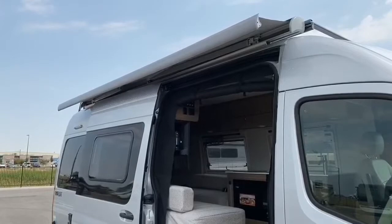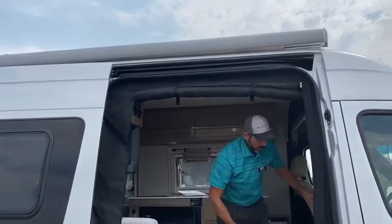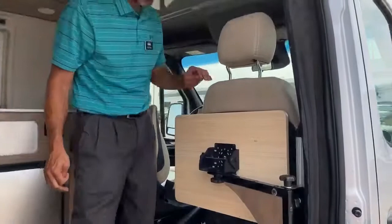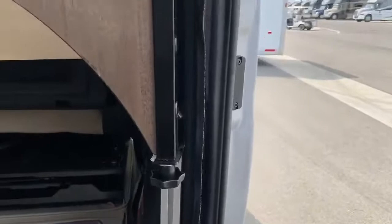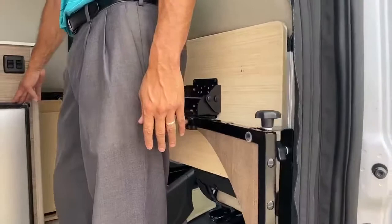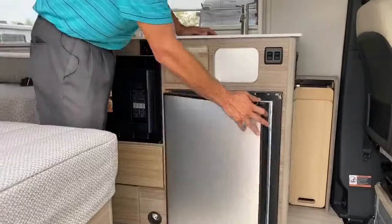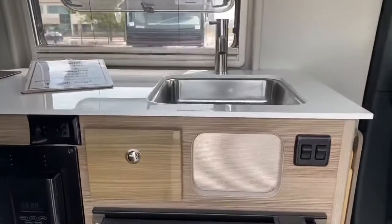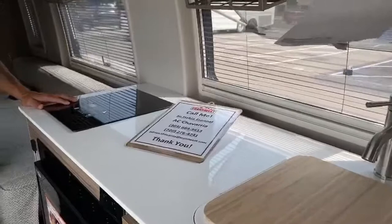I forgot to mention the seats are heated as well. Another nice thing about the coach is you've got outlets everywhere — right here you've got a standard outlet and USB ports, so if you're charging your phone while sitting at the table you can set it there. You can see we've got a Nova Cool refrigerator in a good location — you can access it without being in between the seats or the bathroom. There's a nice size sink here with a cover that has a built-in cutting board, an induction cooktop, and your microwave.